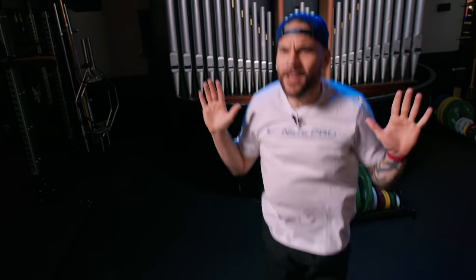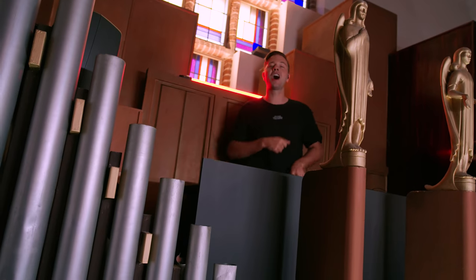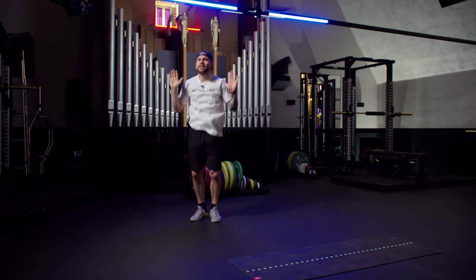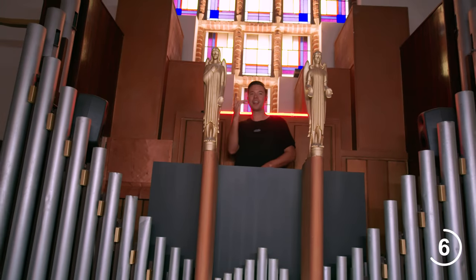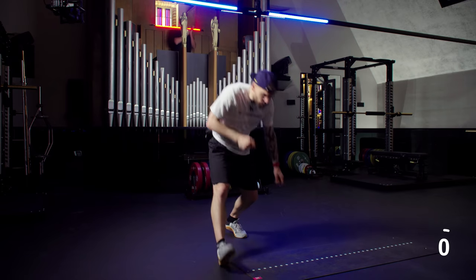Getting warm already. Thirty seconds left, and one more exercise to go. Don't stop. Twenty seconds — they're always the toughest, but we don't stop, we don't quit. We got Sam in the back, Lars in the front, and that's how we rock. Abs to finish it off.